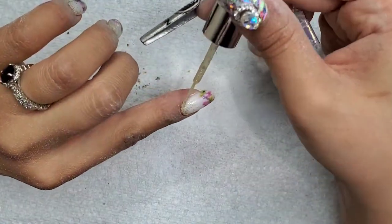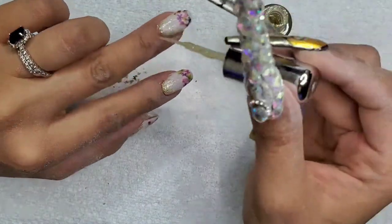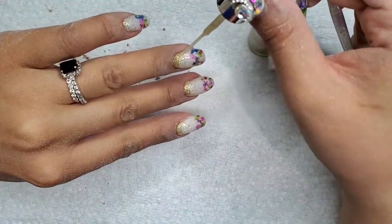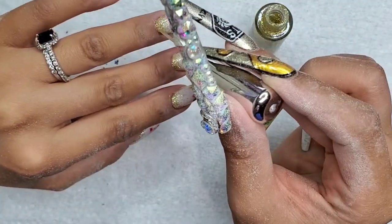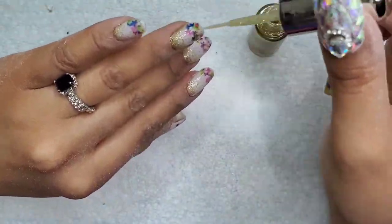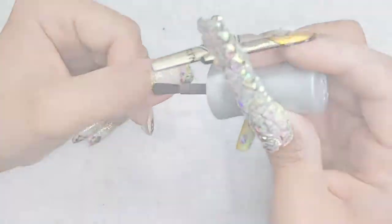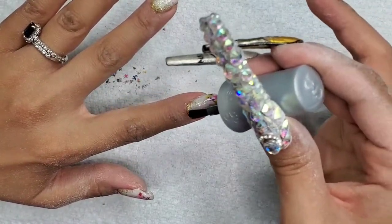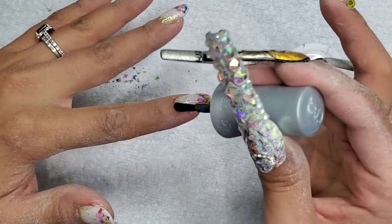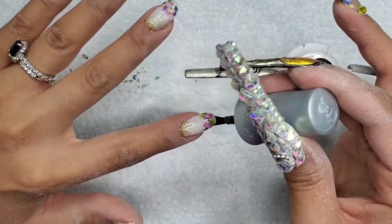I'm just going to keep applying as many coats as I need to give it that ombre effect, and I'm going to allow this to dry a decent amount because we're going to top coat this and I don't want any weird wrinkling. I have to make sure I give this regular nail polish time to dry. After that's dry, I'm using Gelish top coat, applying a thin layer — just one layer — I don't want to make these nails any thicker, and they're actually not that thick. I'm really happy with that.